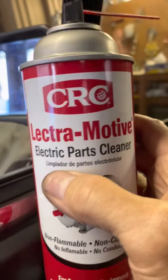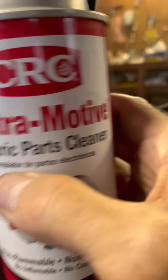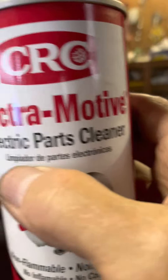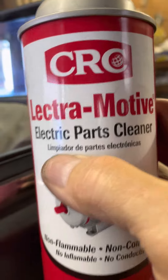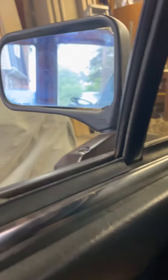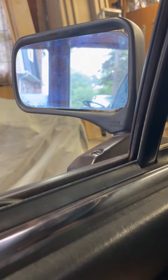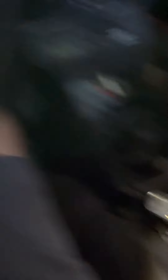This time I used CRC electromotive electrical parts cleaner and just blasted all the parts of the motor. Watch — this was completely inoperable before. Down here at the joystick, I've got it on the left mirror.